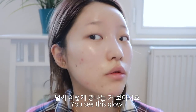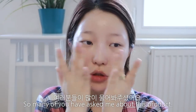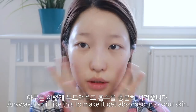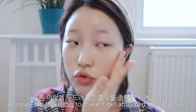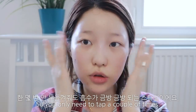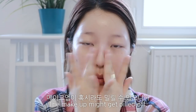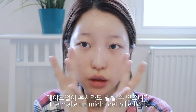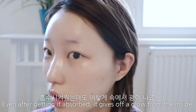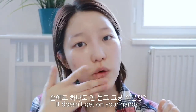벌써 이렇게 광나는 거 보이시죠? 이거 쓰고 피부가 되게 좋아져서 여러분들이 많이 물어봐주셨어요. 충분히 두드려주고 흡수를 시켜줍니다. 흡수가 빨라서 몇 번 안 두드려줘도 금방금방 돼요. 흡수를 충분히 시켜주지 않고 메이크업 하면 밀릴 수 있으니까 꼭 흡수시켜주세요. 흡수 후에도 속에서 광이 나죠. 기름광이 아니라 수분광이에요.